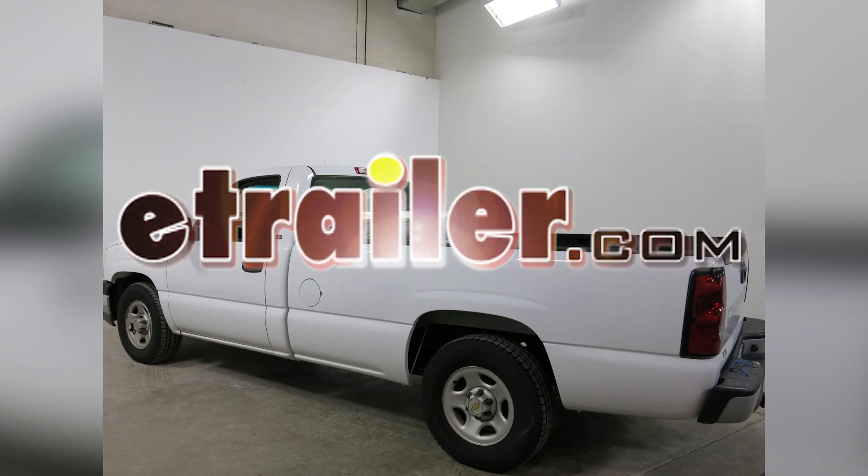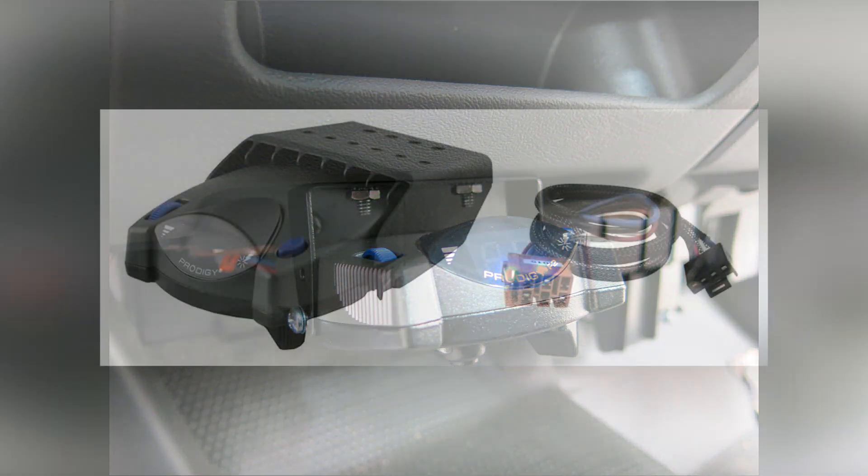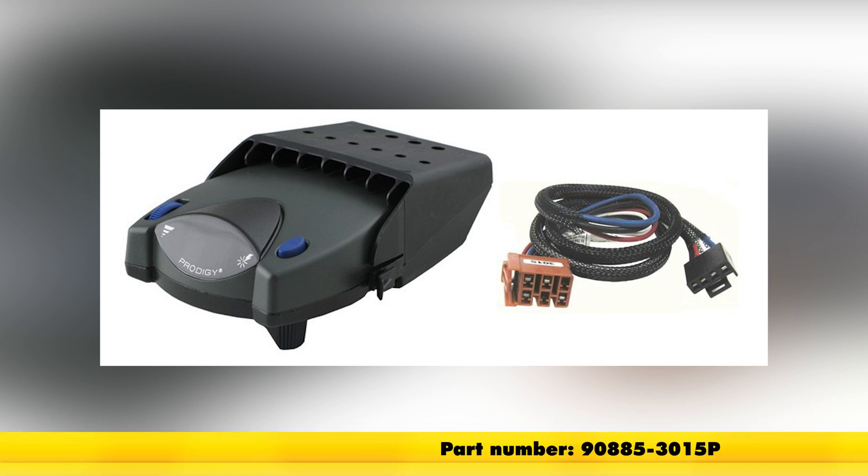Today on our 2004 Chevy Silverado, we'll be installing the Tekonsha Prodigy P2 brake controller in conjunction with the Tekonsha plug-in wiring adapter for electric brake controllers for General Motors products, part number 90885-3015HP.